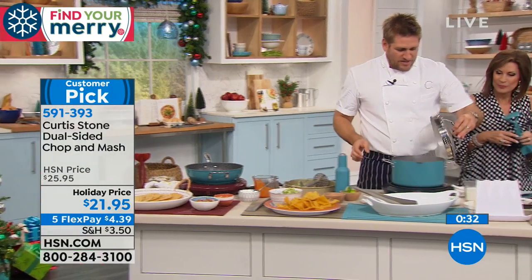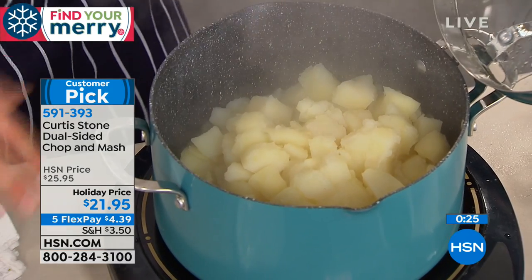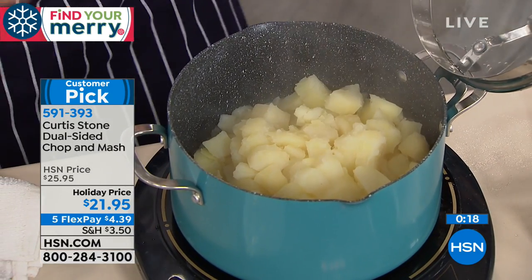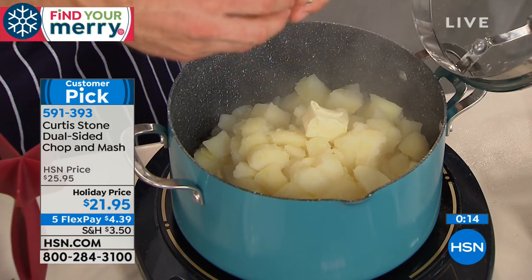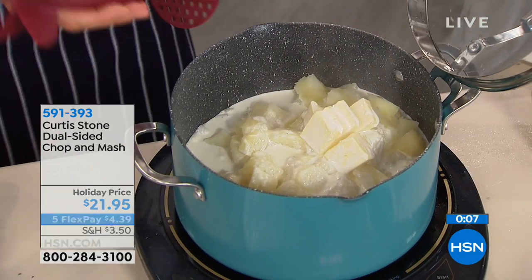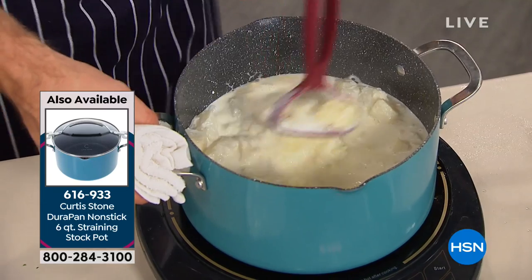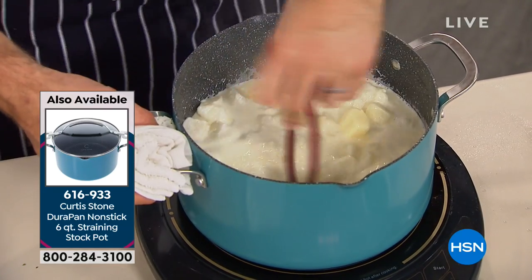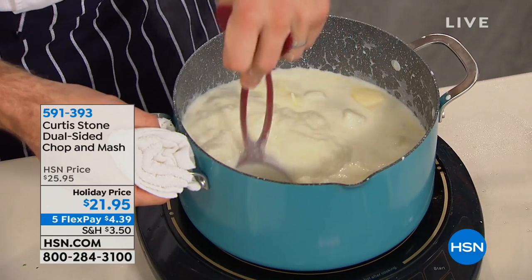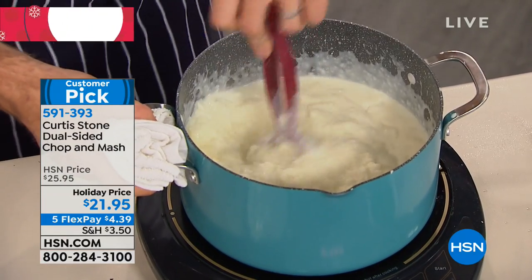Moving right along, we've got mashed potatoes here. We have a couple of six-quart stockpots still available. See how the lid just sits up like that — a cool little feature. I'm adding some butter and cream into this mashed potato. I like mine smooth, so I go in with the masher side. Look at how creamy it's becoming so fast. You can do it right in the pot. If you're like me and don't like lumps in your mashed potatoes, this is the one for you.